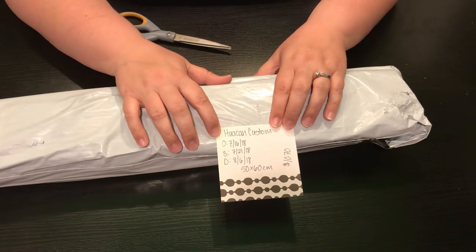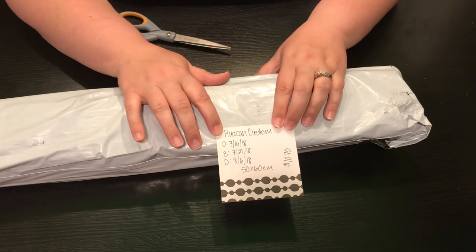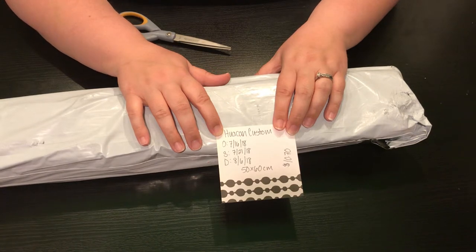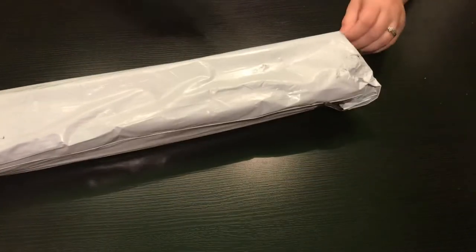I ordered it on July 16th, it was shipped on July 21st, and it was delivered today August 6th. It's a 50 by 60, there are two of them in here of that size, and it cost me $10.70 as it was the Huacan Custom sale. These would normally probably go for around $18 this size.